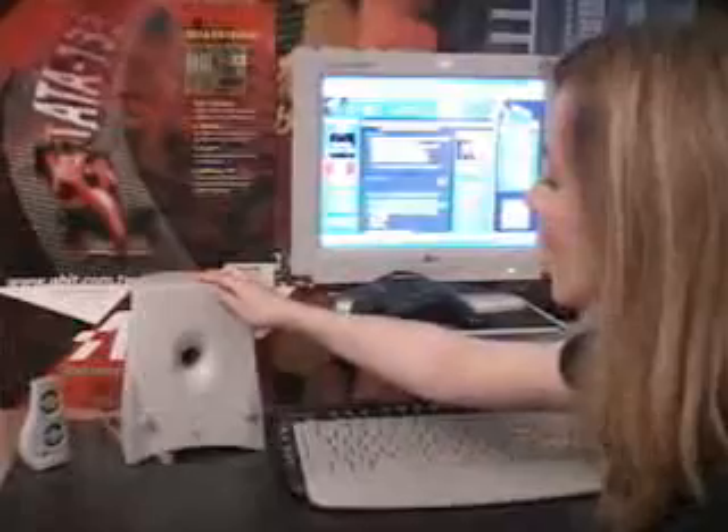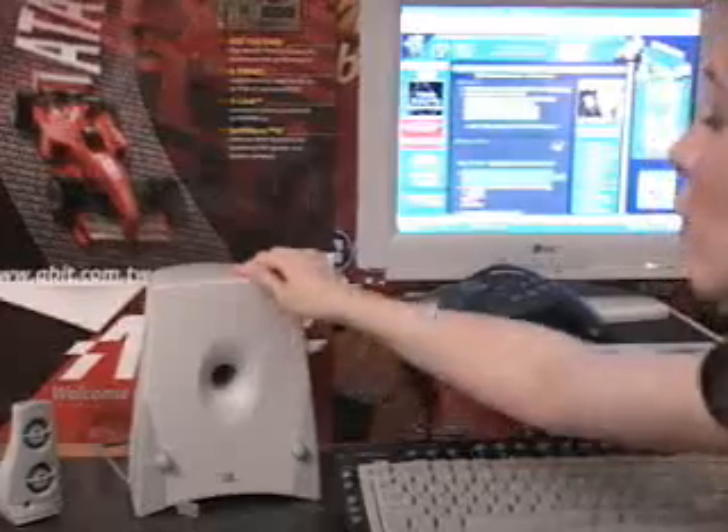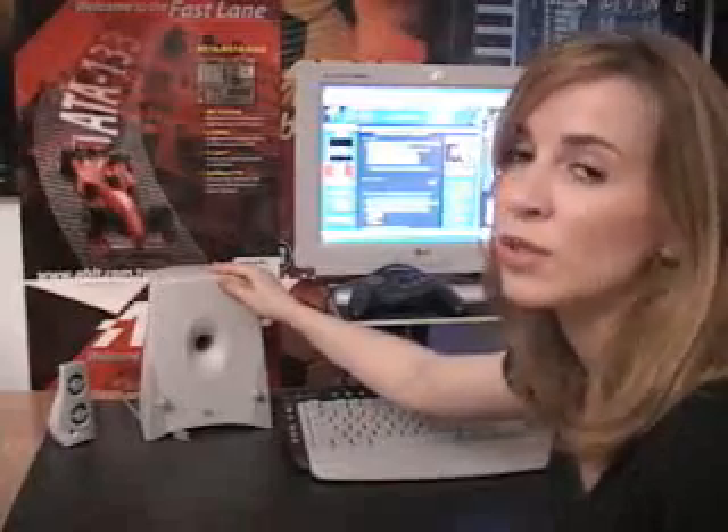For my sound system, I actually have a JBL Sonnet speaker system. It comes with a woofer and two tweeters on either side, and actually for its small size it can really pack a punch. I can crank this up for tunes or for playing my games, and it's actually one of my favorite parts of my computer system.